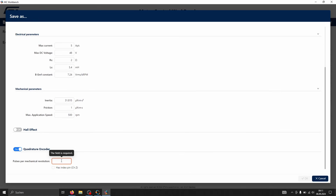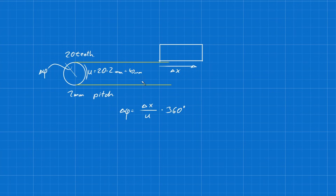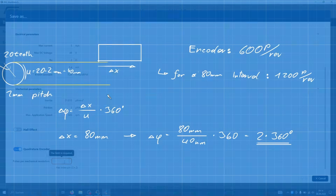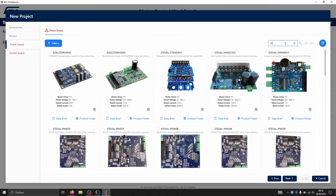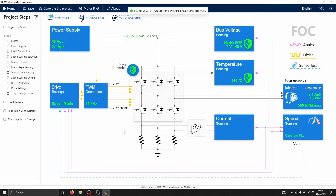Speaking of the encoder, what value do we need to plug in here? The pulley on the encoder shaft has 20 teeth with a 2mm pitch. Moving the carriage 40mm corresponds to one full encoder rotation, which outputs exactly 600 pulses. Since we have two pole pairs, the number of pulses for 80mm of travel is 1200. And that wraps it up for the motor. Now let's select our hardware — the IHM-16M1 power board and the Nucleo F303 RE control board. Don't worry, we're almost done. We just need to make a few small adjustments.